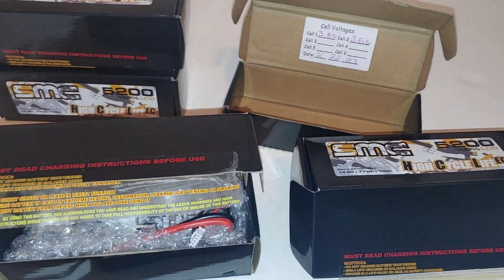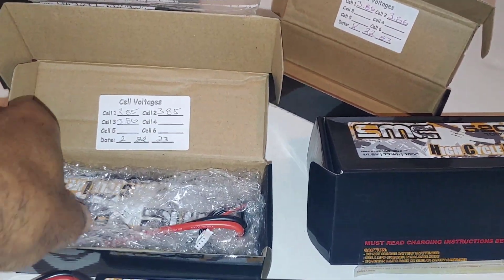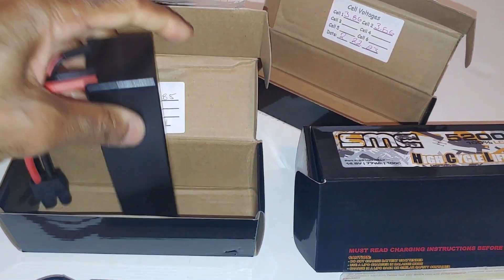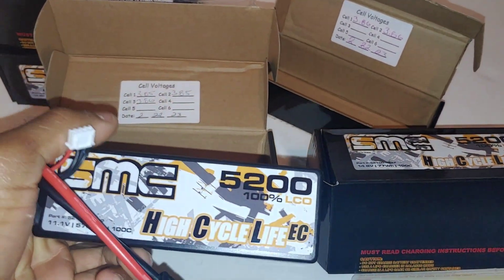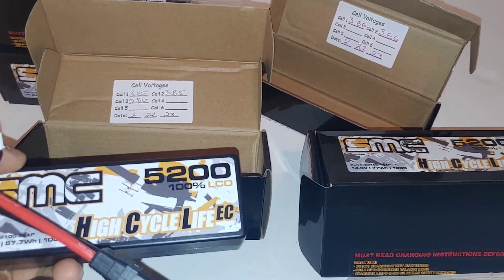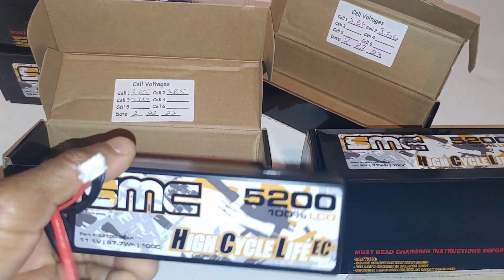This is going to be their 2S LiPo and in here is going to be the 3S LiPo. One of the biggest differences you can tell is that these packs are going to be a lot heavier than the ones you would get from some cheap ones on Amazon.